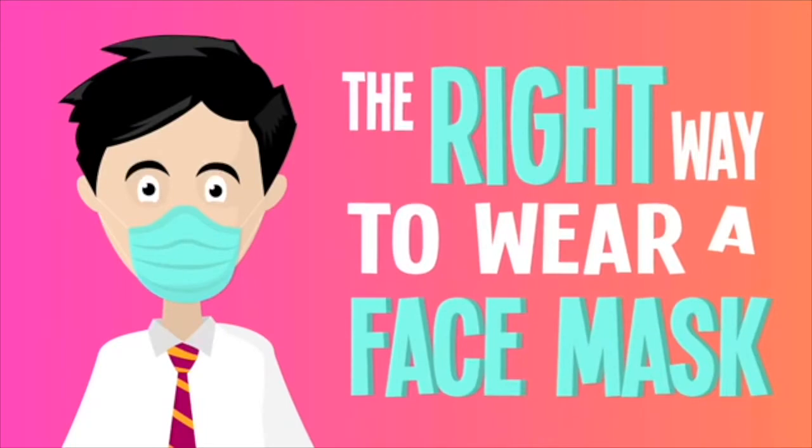Now I have a special announcement shared by one of our parents, so please listen. Introducing the right way to wear your face mask.